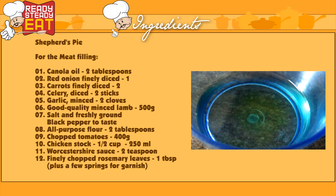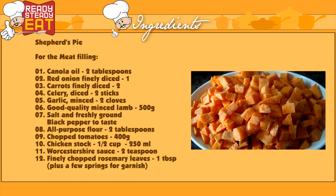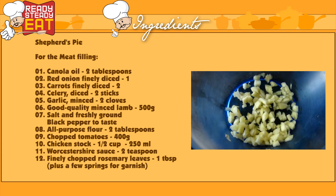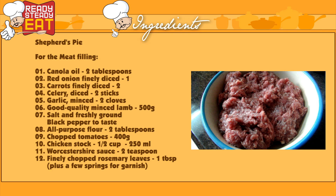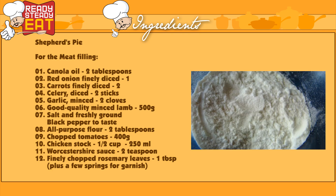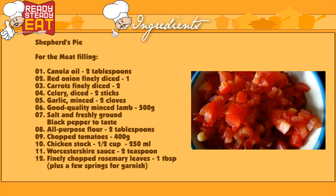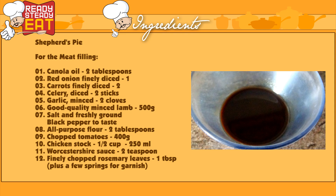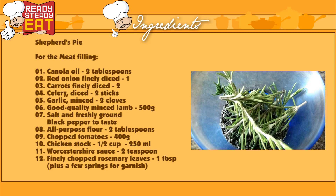Here's what you'll need to prepare this delicious Shepherd's Pie. For the meat filling, you will need 2 tablespoons of canola oil, 1 red onion finely diced, 2 carrots finely diced, 2 sticks of celery diced, 2 cloves of garlic minced, 500 grams of good quality minced lamb, salt and freshly ground pepper, 2 tablespoons of all-purpose flour, 400 grams of chopped tomatoes or you can use tomato paste, 250 ml of chicken stock, 2 teaspoons of Worcestershire sauce, and 1 tablespoon of finely chopped rosemary leaves plus a few sprigs for garnish.